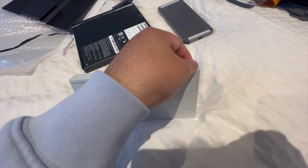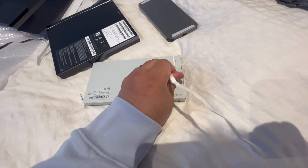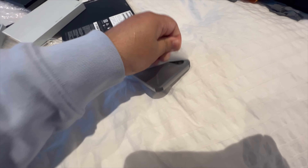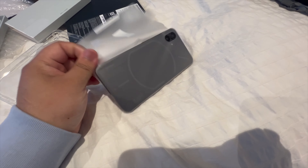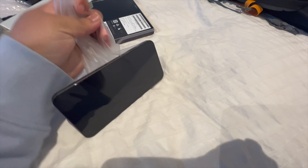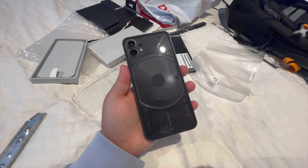So let's take the case out. Same as the phone box — you have to keep pulling this, and that's it. It's a transparent case, or translucent, whatever you want to call it. It's not very strong, which is perfect for me. There you have it — the Nothing Phone 1 front and back. It's perfect.